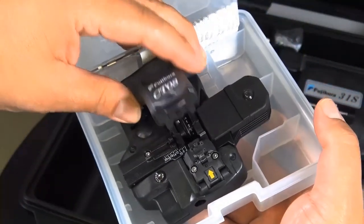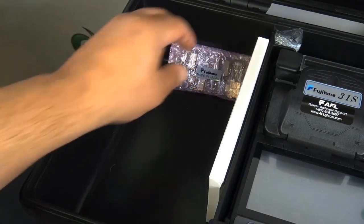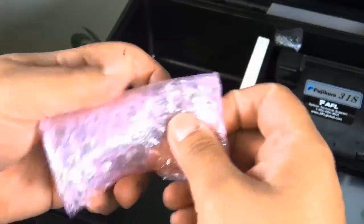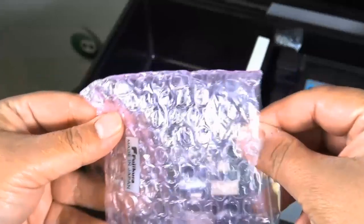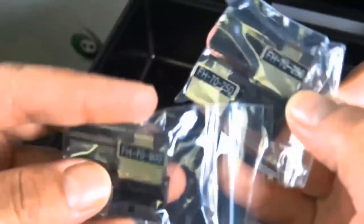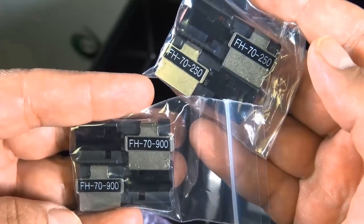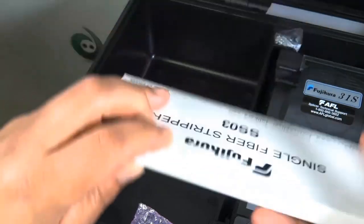The Fujikura 31S is a fully ruggedized active cladding alignment fusion splicer. The two-camera active cladding alignment system provides consistent splicing performance. There are 250 and 900 size options that you can put on the splicer when you're doing your thing.